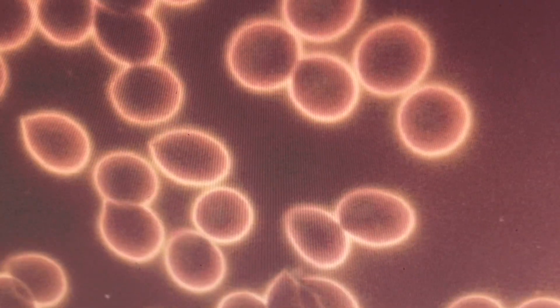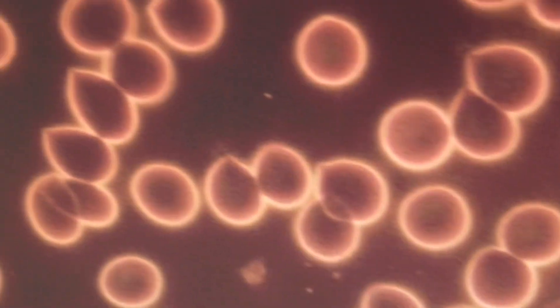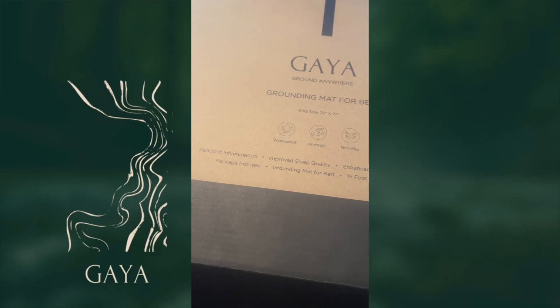So my only critique would be for the mat itself — it seems to be like a plastic material. I am very particular about what I sleep on, so I would just ask that maybe we switch this to an organic cotton, as I've seen other grounding mats available in that material. I do like the strap option to strap it on the mattress — I do like that feature. However, even this type of plastic material does carry an odor. So that would be the only downfall I would say after sleeping on this.